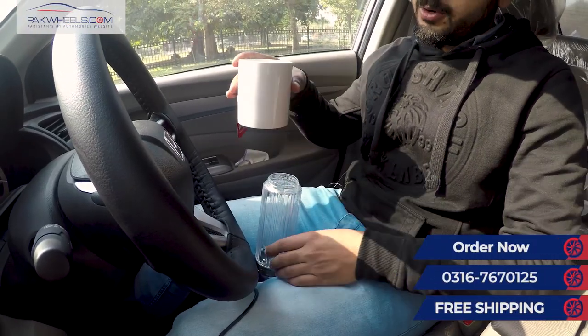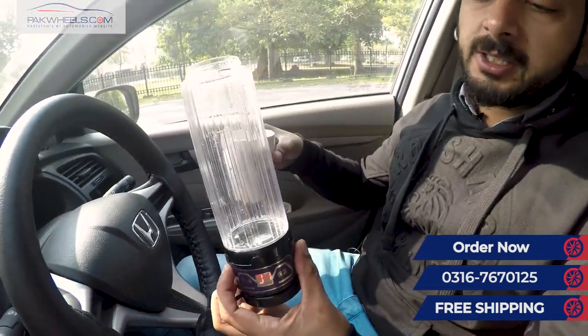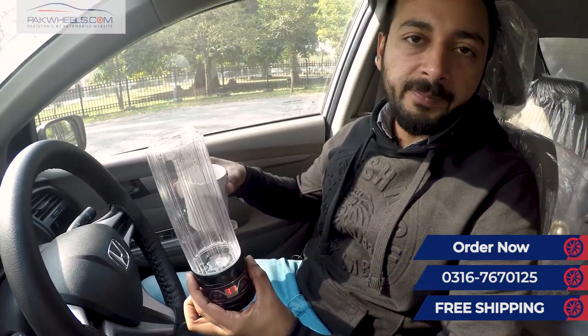Viewers, this useful product can be used at home as well. It comes with free delivery, and you can get our number on the screen.